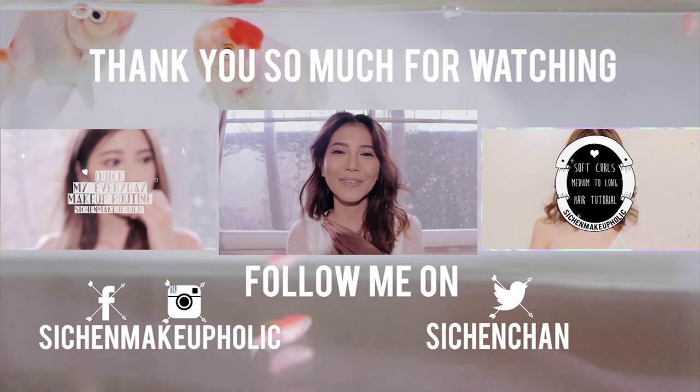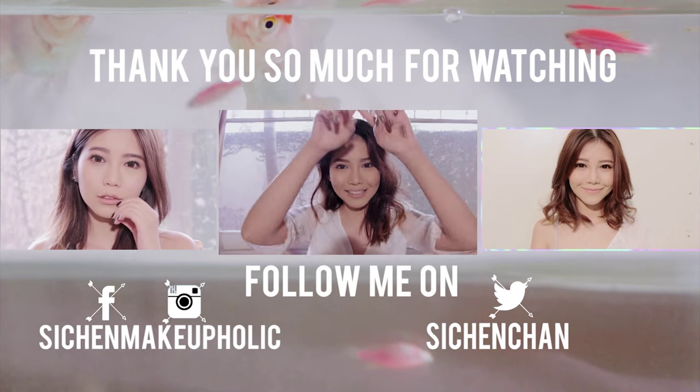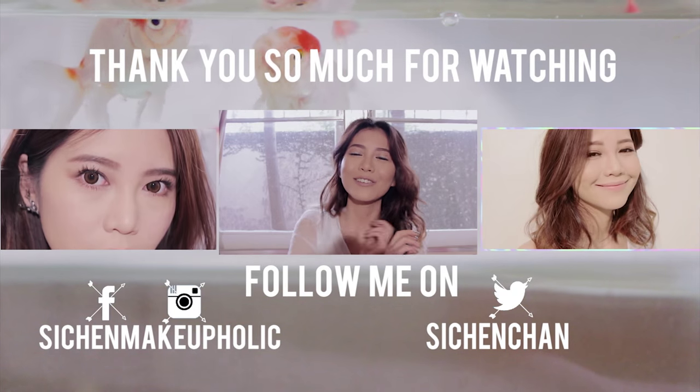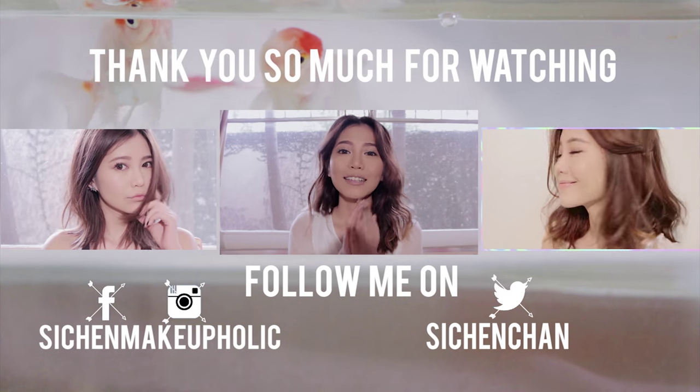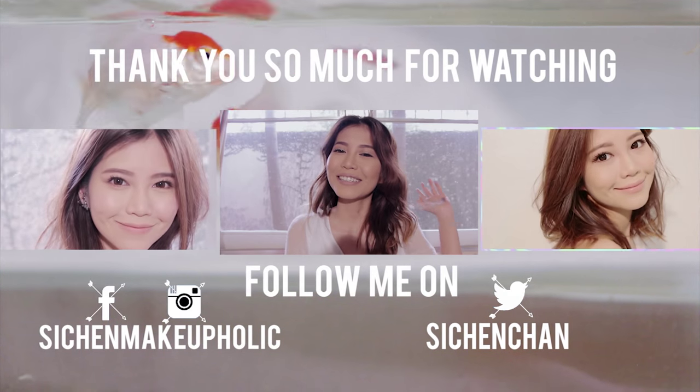And that's it! Thank you so much for watching — I hope you guys enjoyed this tutorial. If you want to watch more of my videos please click around here or check the link in the description box. If you want to follow me on social media please go right ahead.